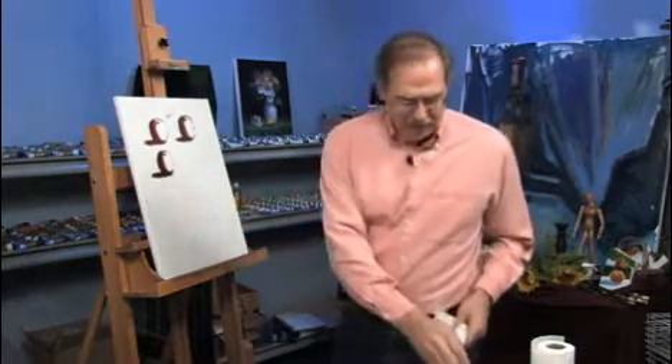So that's our free art lesson for today. I'm James Sulkowski. Thanks for joining me.